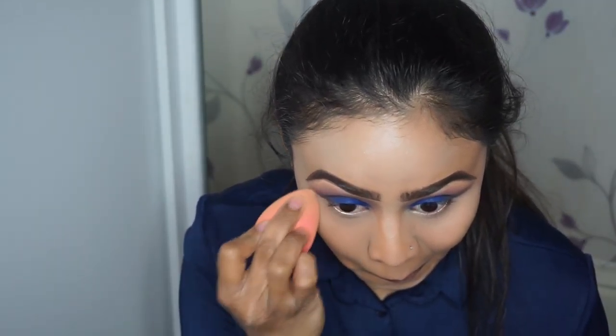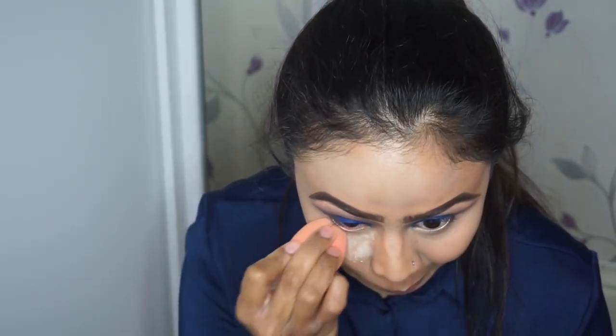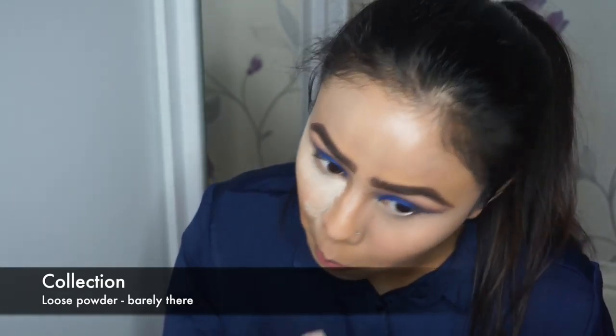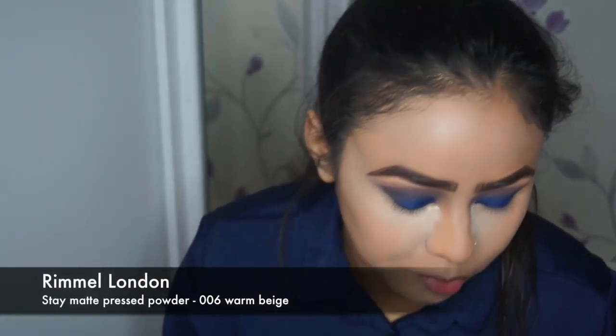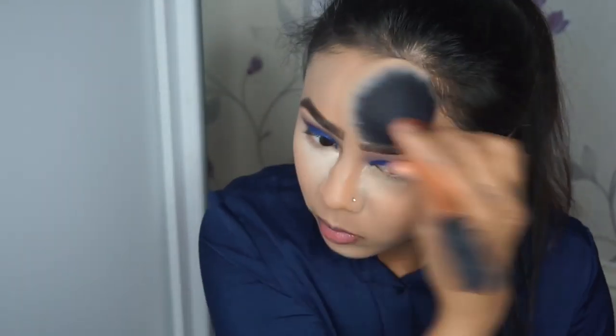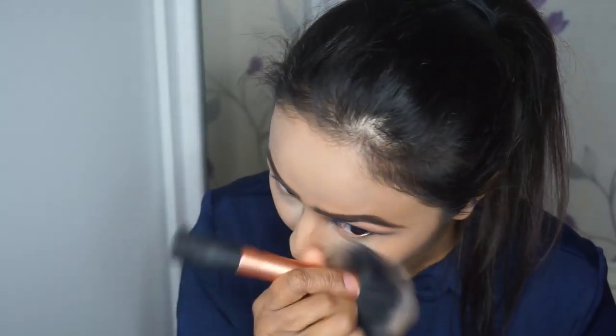Once all that is blended in, I'll go in with my beauty blender again under the eyes just to pounce out any creases that may have formed. Then I'm setting it with Collection's loose powder in the shade Barely There and baking my under eyes — just leaving the powder there for a few seconds. I'll also set the rest of my face where I applied concealer, and for the outer perimeter I'm using the Rimmel London powder again, tapping everything in first and then wiping it in, removing the bake at the same time.